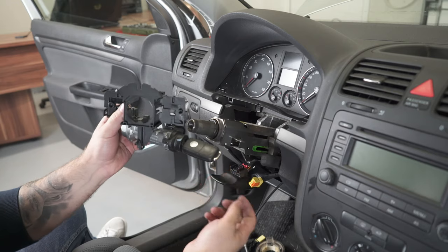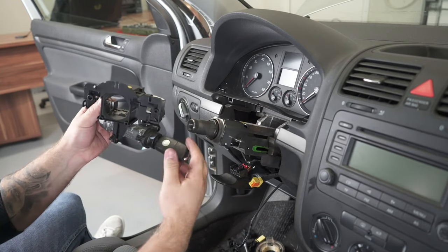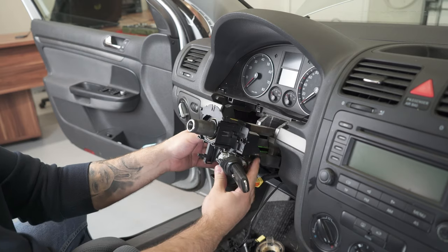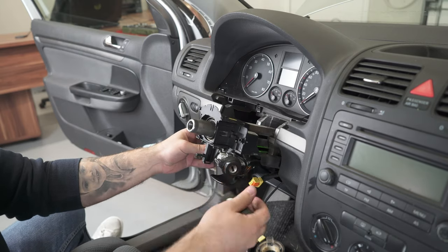It's working! I need to insert the key, put the ignition on — you can see this is retracting. And I can insert this here. Now you can see I cannot take it out.